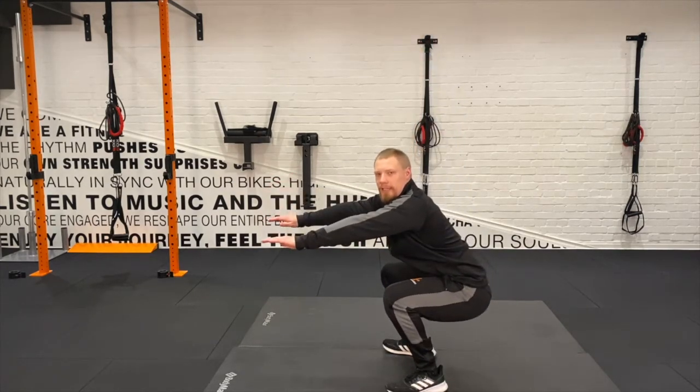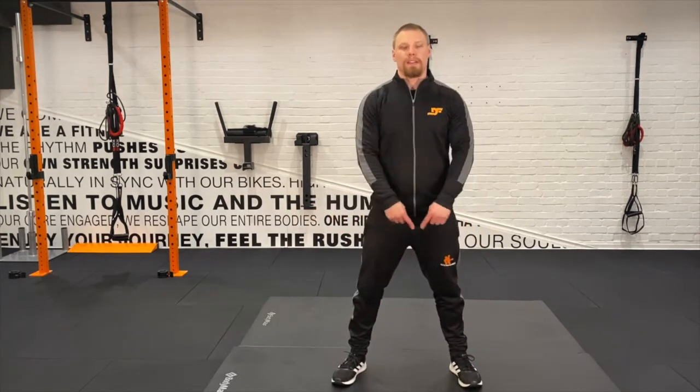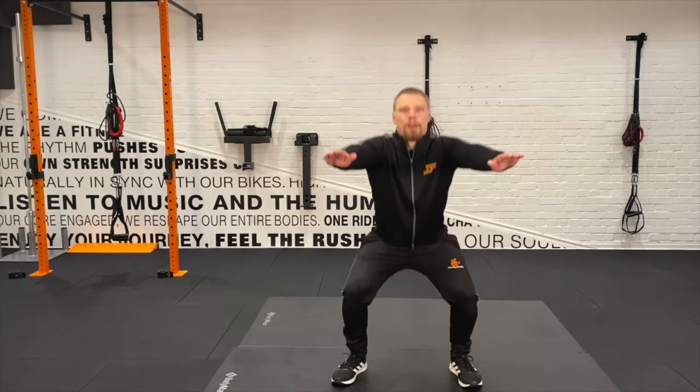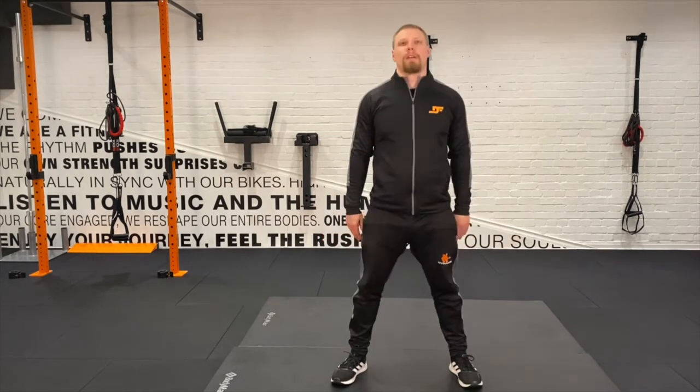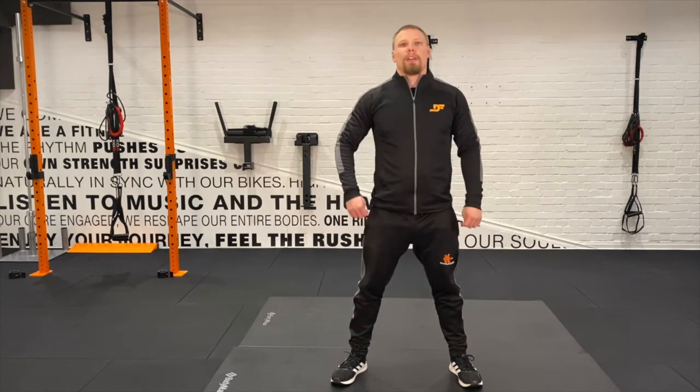No pressure on the knees. While we're doing it, if I do it from the front, we also keep our feet a fair distance apart — it will vary for every person. That'll do for me. There we are. Some might want to go wider.